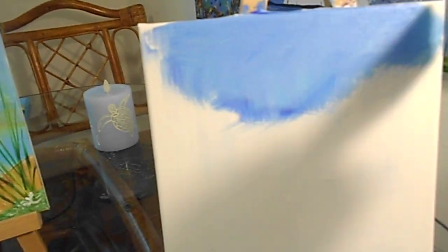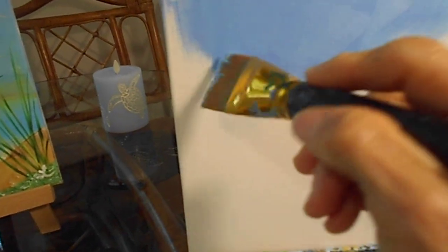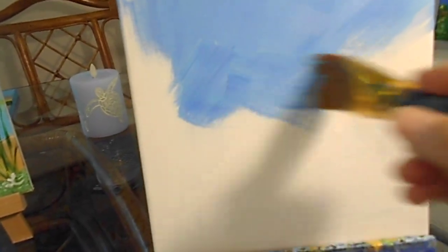What a beautiful sky — I'm loving it already. I hope everyone is enjoying their summer and enjoying their paintings.